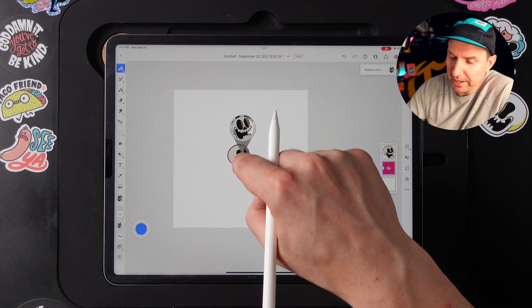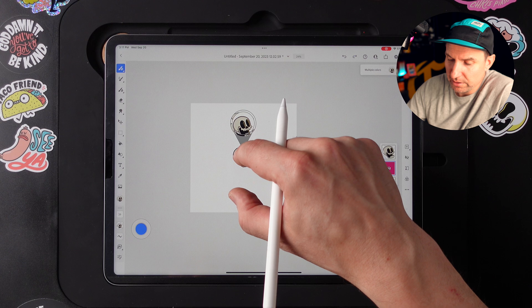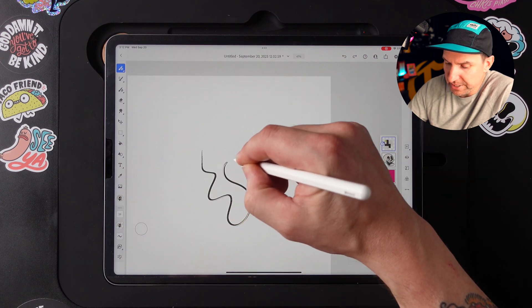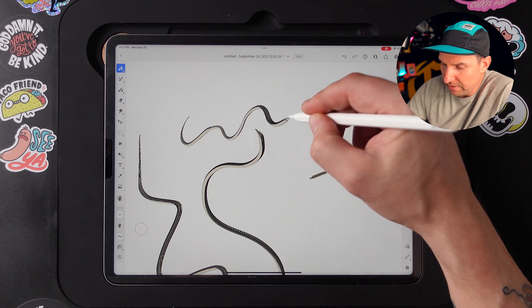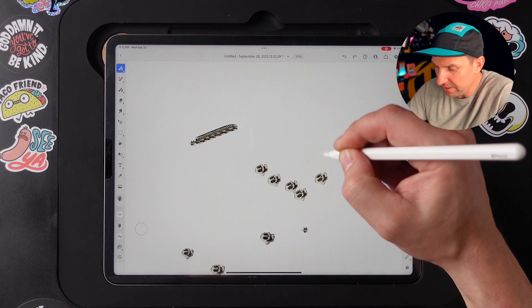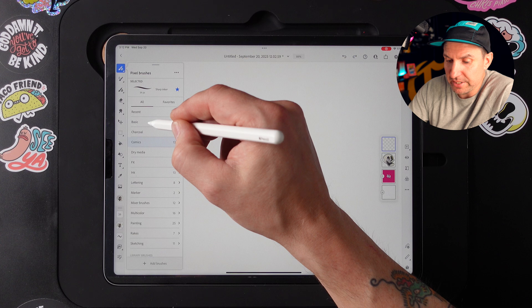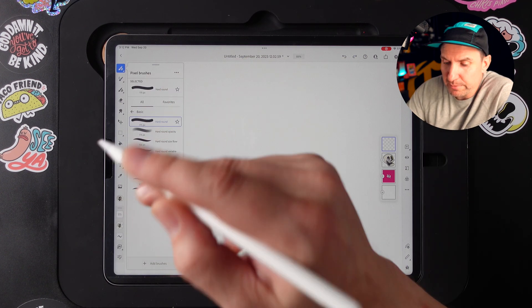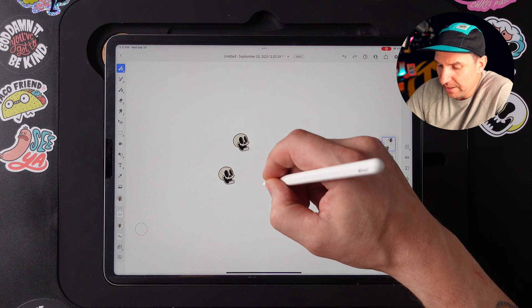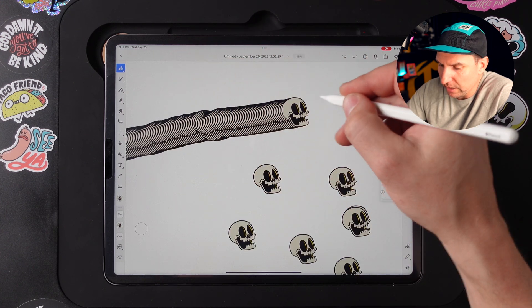You can zoom out to figure out how much you want to get within that selection area — zoom out further to try to get the whole skull. Get a new layer going. Using the current brush, it's going to make a weird pattern based on the skull. But if you want to use it like a stamp, what you can do instead is go into your brushes, go to Basic Brushes, and get a hard round brush — the most simple brush there is. Then you can just tap and that makes it a stamp, which is kind of cool. And if you draw with it, you'll see it makes a line with your image.